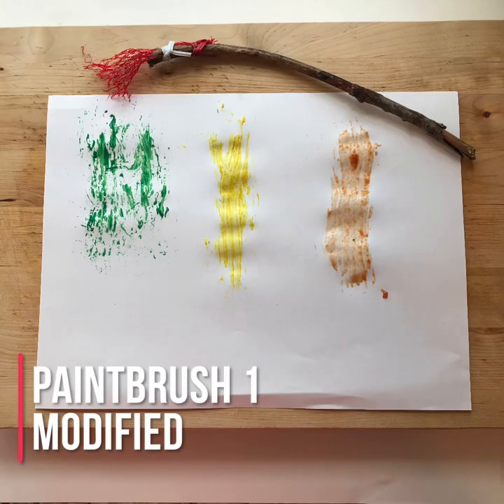With the netting brush, it did not hold the paint very well and the paint went in very sporadic directions. After washing it and using the mustard and then the pasta sauce, the netting was wet so it stayed closer together and was able to cover more surface area — more of a surface brush. Lesson learned: I taped down the paper, which made it easier to paint the second time.